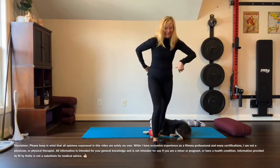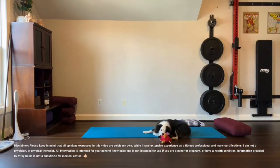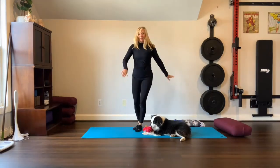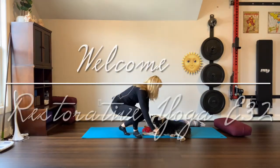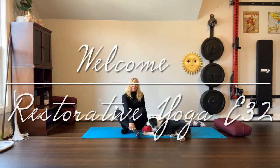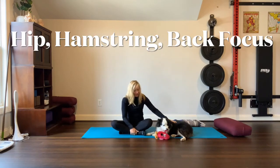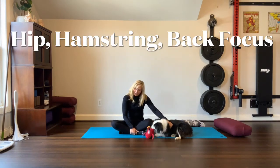Hi, welcome to my studio. My name is Kelly and this is Maxwell. Maxwell, it's time to relax — you always relax with your chicken. All right, so let's get started with restorative yoga.